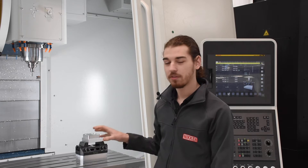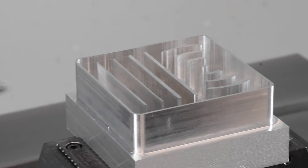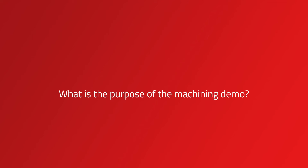Hi, I'm Alex the Machining Apprentice here at Niken. Today I'm going to be talking about the thin wall cutting demo and the problems that I faced along the way of setting it up. The purpose of this demo is to show the advantages of using Niken tooling compared to a competitor's tooling.